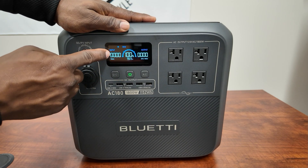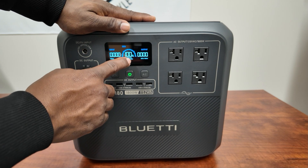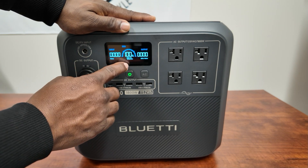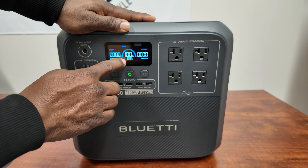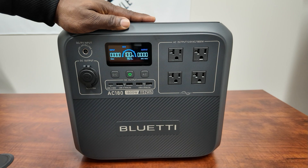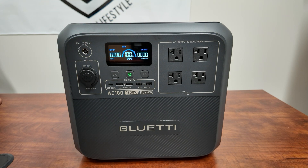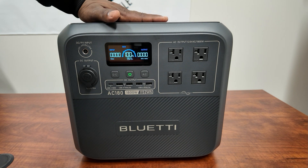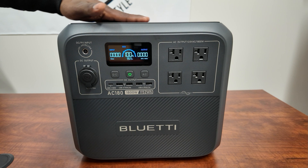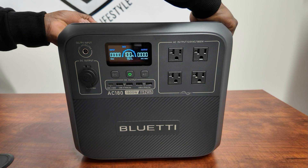Let's turn this on so you can see the display. I love the fact that you can see your input watts and output watts at the same time. You also have your battery percentage — I already charged this one up — and your time remaining at the bottom. Eco mode means that if there's no power draw for a certain amount of time, it will shut itself off.